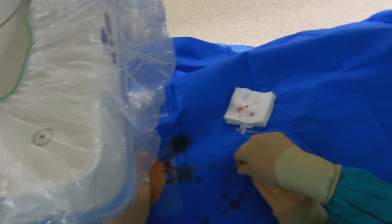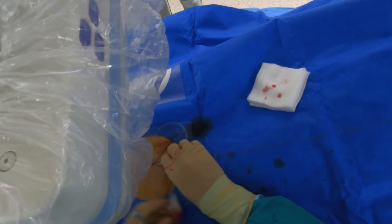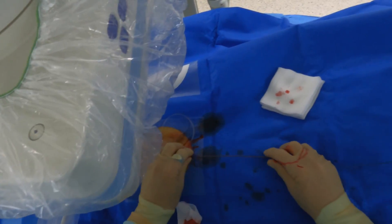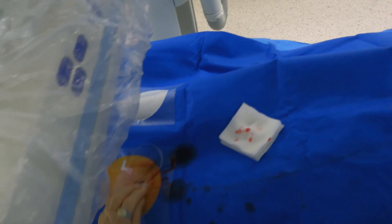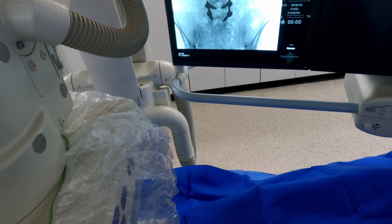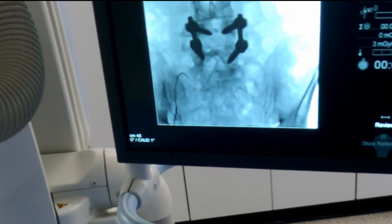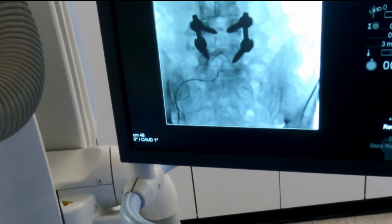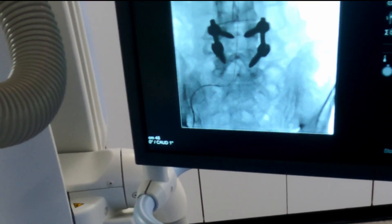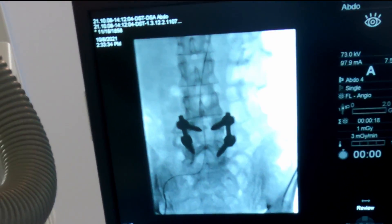We're going to start with a standard five French sheath and then use a four French cobra — it's a small fine catheter with a good shape to get into the renal artery, providing the renal artery is not down-sloping too much. If it is, I would use a sidewinder or a SIM 2. We've got tortuous iliac arteries here, so we're just taking the catheter up and advancing the standard J wire straight up the aorta. Now I'm just going to take the cobra up.